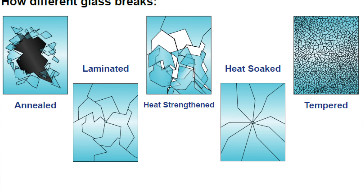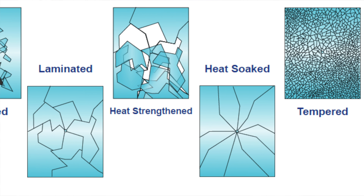That makes it four to five times stronger than normal float glass. Not only that, it's a safety glass. Should that glass shatter or break for some reason, it breaks into small granular chunks as opposed to the big sharp shards that normal float glass breaks into.